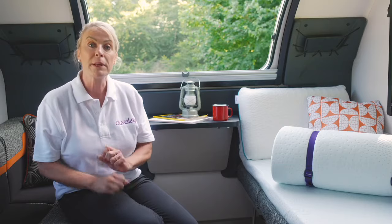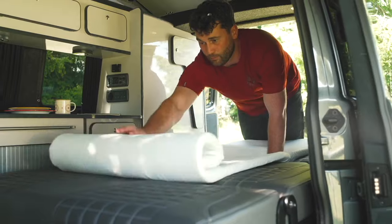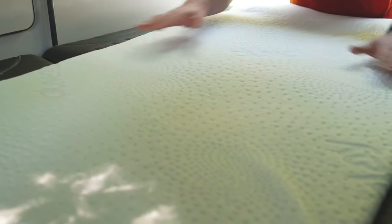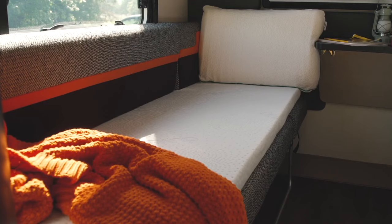They're also available in three different widths for different vans or different sleeping areas. The smallest is the 58 which is great for campervans when you've got narrower seats and smaller storage areas. Then the next most popular is the 66 for most standard caravans, boats and motorhomes, and then you've got the 77 when you're wanting a little bit more room or you've got wider seats.